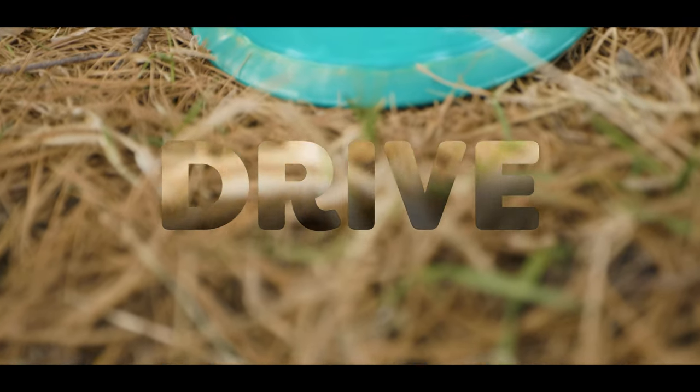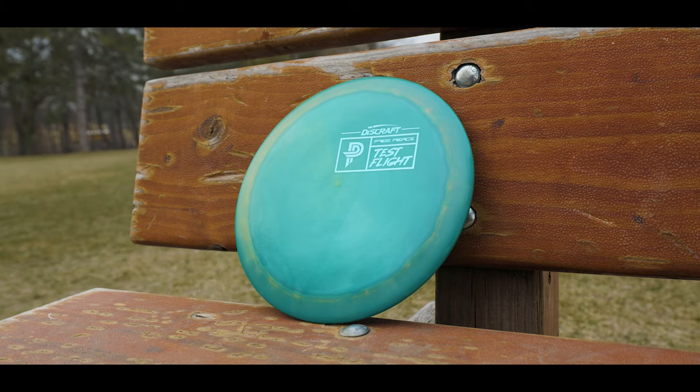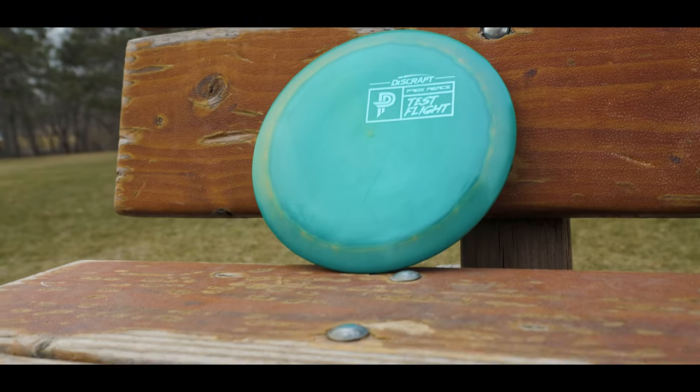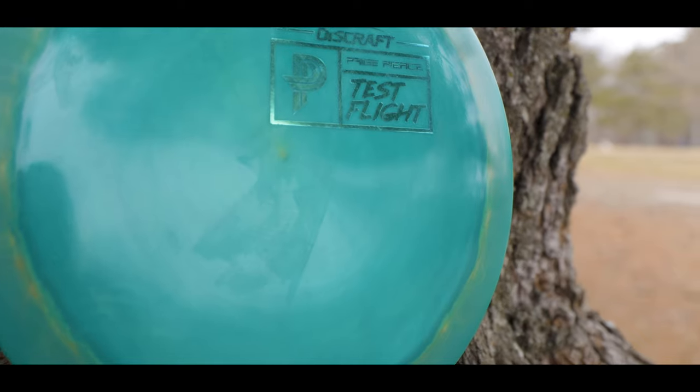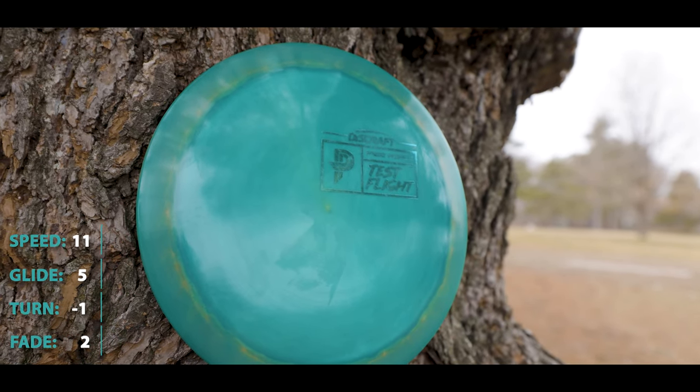Hello everyone and welcome back. Today we're going to be taking a look at the newest disc in Paige Pierce's lineup with Discraft. We're going to take a look at the Drive. Pre-orders are live for the Drive, which will be releasing on April 26th, so be sure to go pre-order yours now.